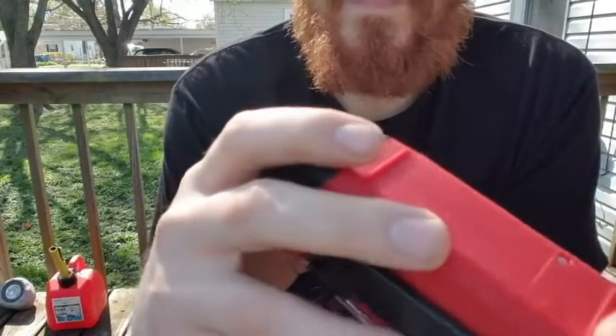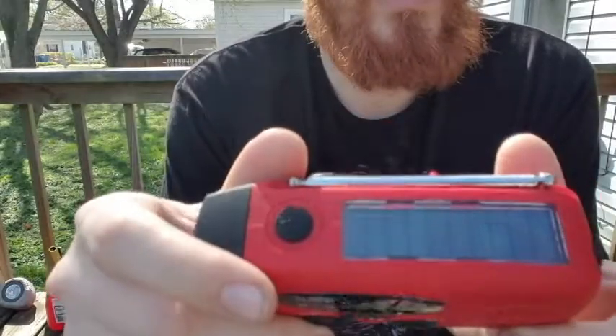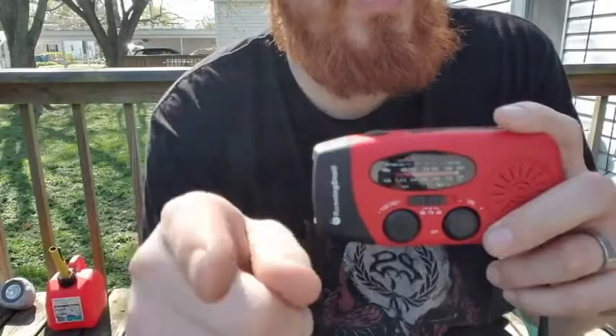So there you go — that is the Running Snail solar powered hand crank radio flashlight. Please like, subscribe, and leave a comment below letting me know what you want to see.